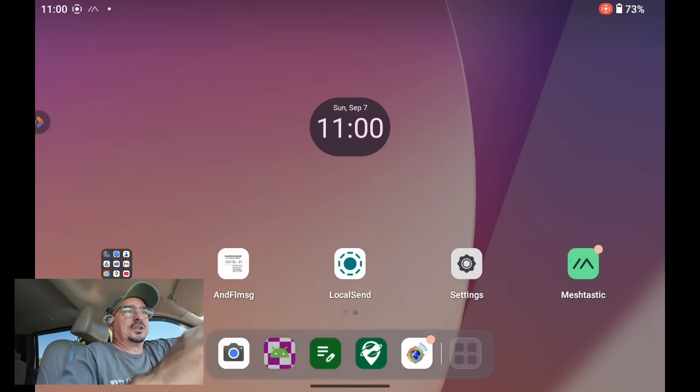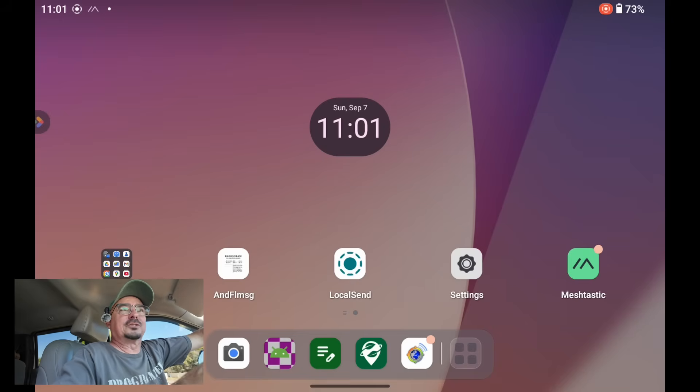Let's cover how I use this tablet in the truck. Right up front — there is zero internet connectivity on this tablet. I did it that way by design. I've never even logged into the Google account on this particular tablet. I've sideloaded everything I needed on this tablet just so I didn't need that internet connectivity. If you want to do yours differently, go right ahead — I just wanted mine set up offline first.